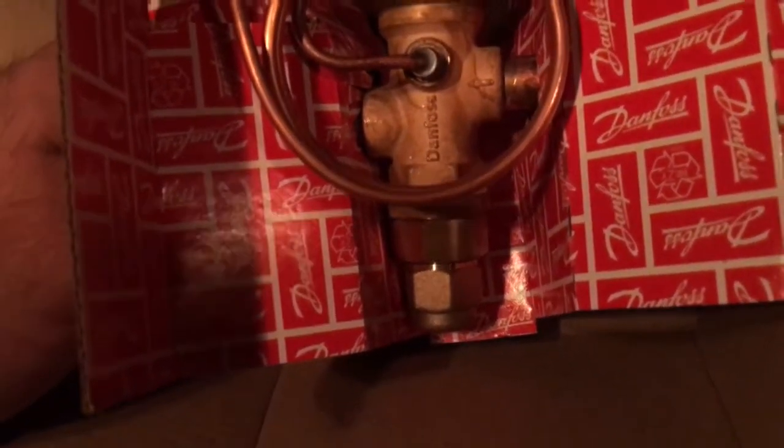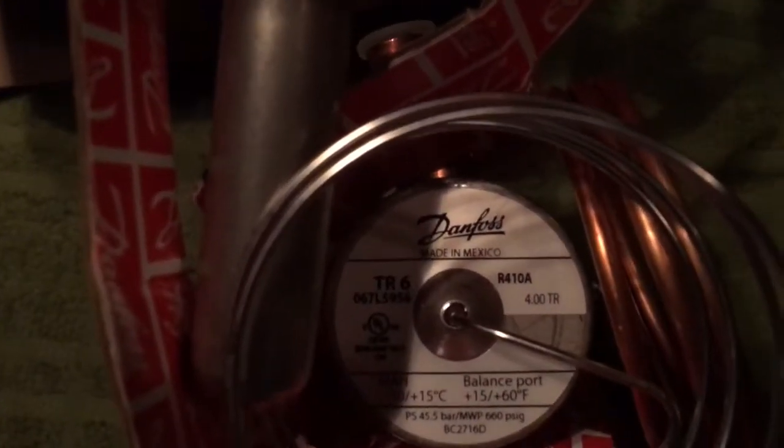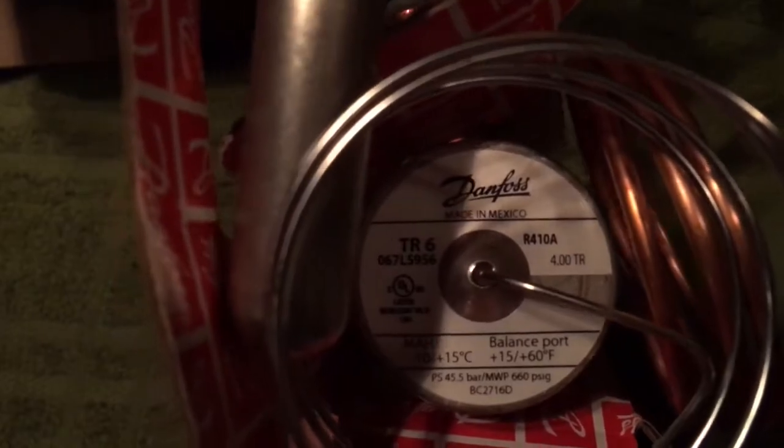We've got adjustment on the bottom — that's going to be your superheat. Everything is heavy brass — a very cool, heavy brass valve. It's a balanced port valve with external equalization right here. This is for R-410A.